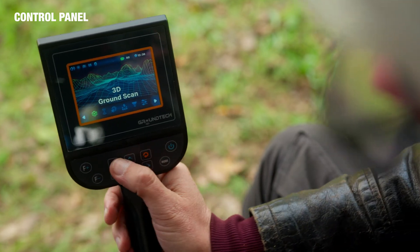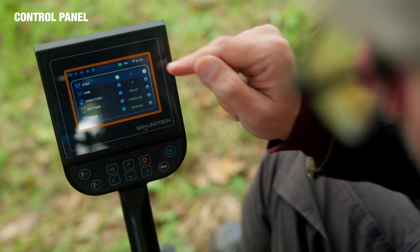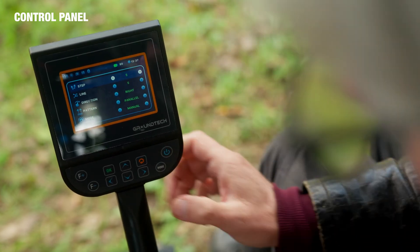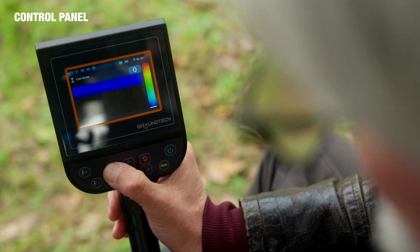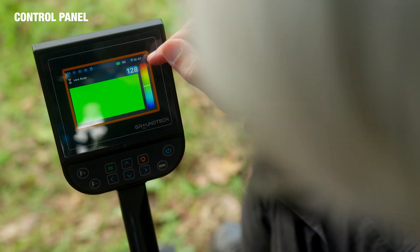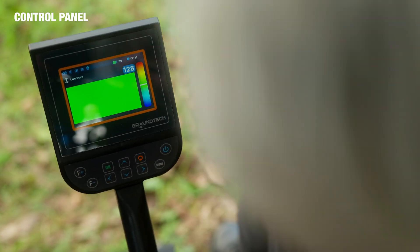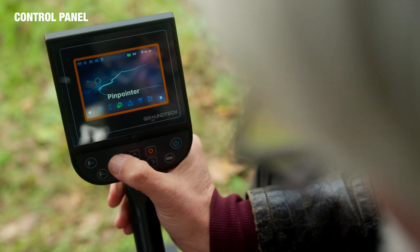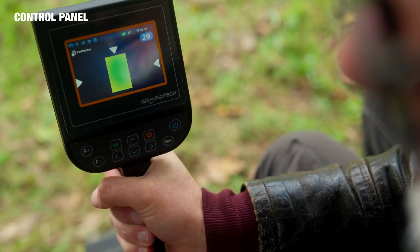Let me turn the device on and we'll run through the different modes. We'll start with the ground scan mode — the different settings here are the amount of steps you can allocate, the line, the direction, the pattern, and the mode. Returning back to the main menu, we now go to live scan, where red indicates solid or hard objects, blue indicates softer objects, and green is a neutral zone.